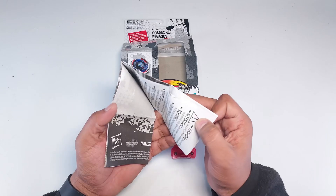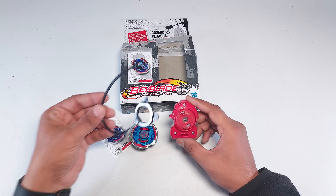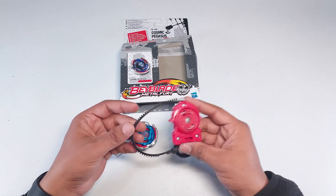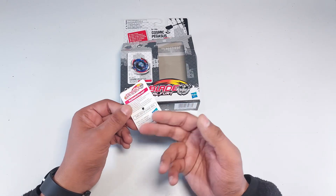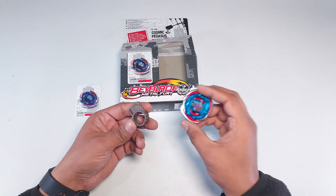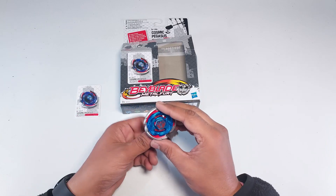Then we have a ripcord launcher and pin — we do care about it, but sadly it has to go away for now. There's also a battle online card, which I don't think is relevant anymore, but if you want to scan the code, go ahead. And here's the main thing: a keychain and a Beyblade. I don't really need the keychain, but it's all right.